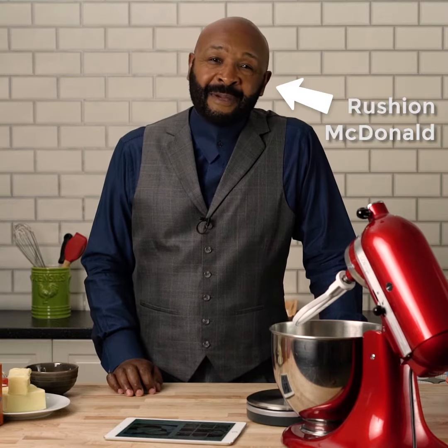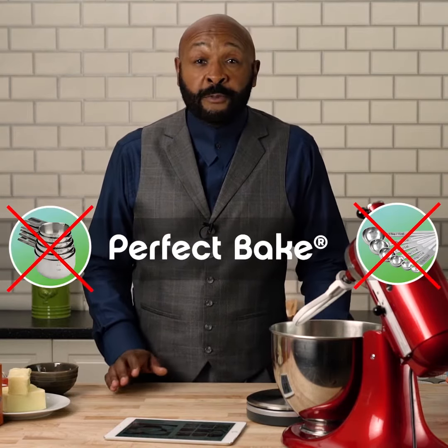Hi, I'm Rashawn McDonald. It's Perfect Baked Kitchen time, where I use no measuring cups and no measuring spoons. Today I'm making red velvet cupcakes.